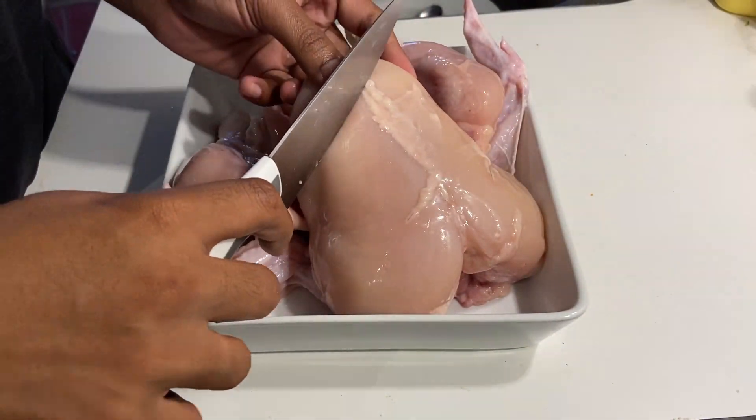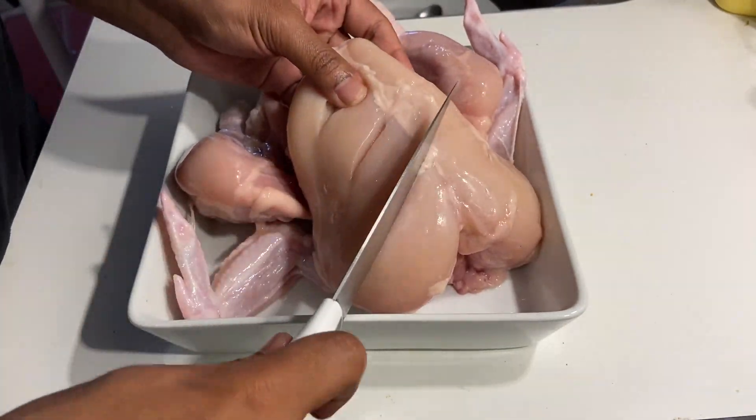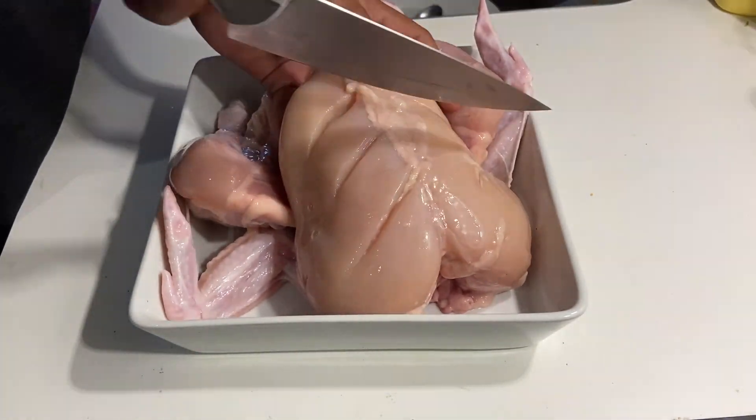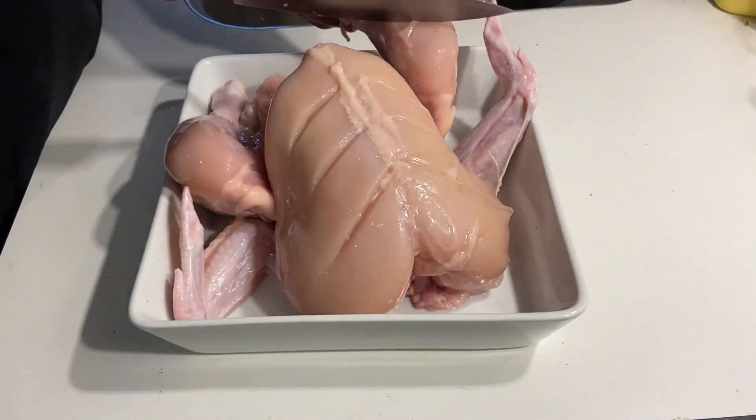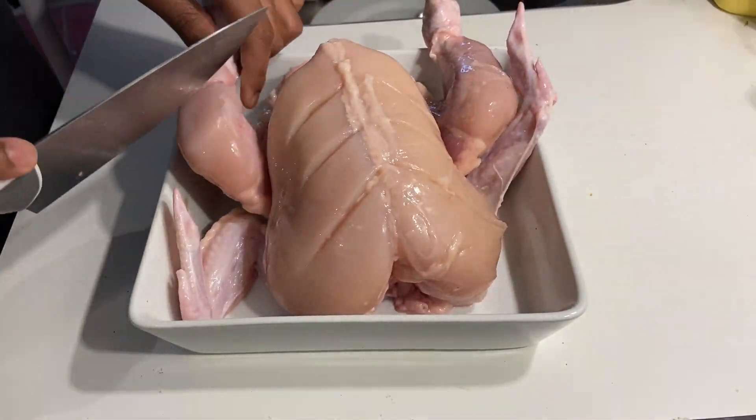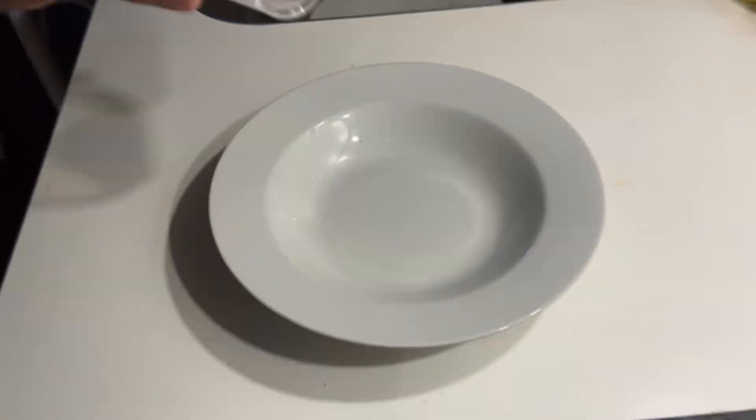Hello everyone, today I got a whole chicken from Netto for a really low price and now I'm going to make tandoori chicken out of it. So let's get started. First I removed the skin of the chicken — you can keep the skin on, but personally I removed it so that the marination process is easier. Then I made cuts in the chicken so the marinade soaks in properly.